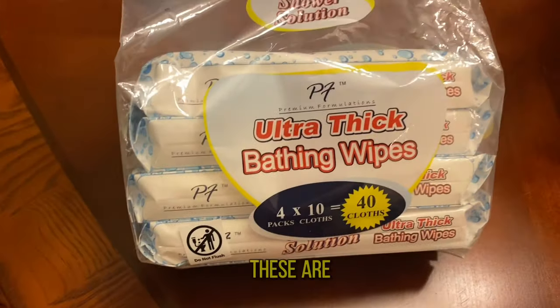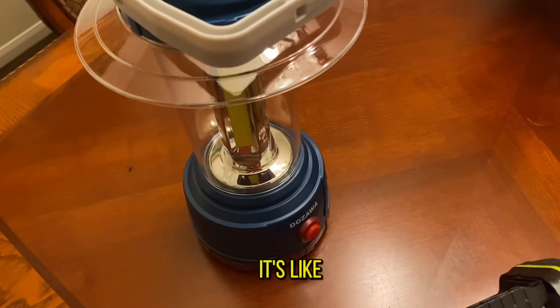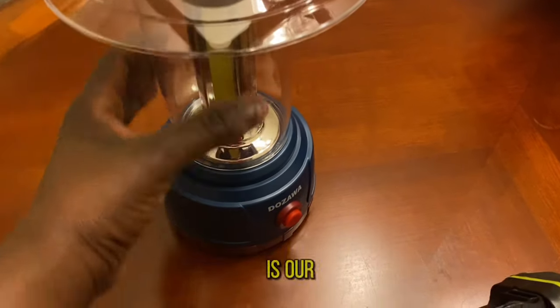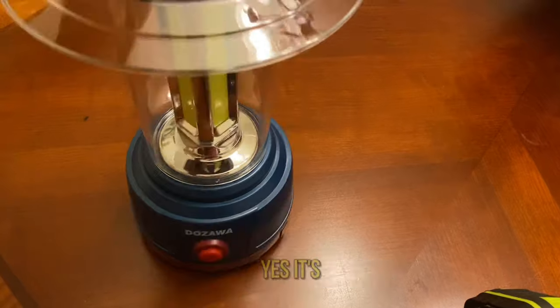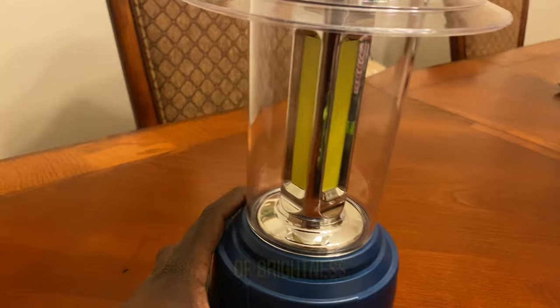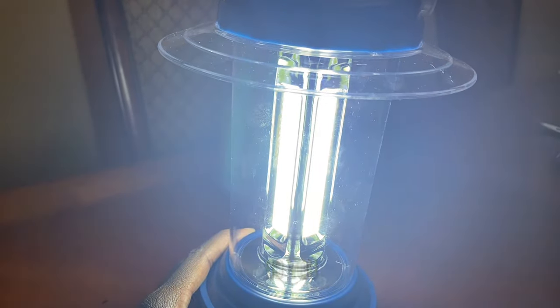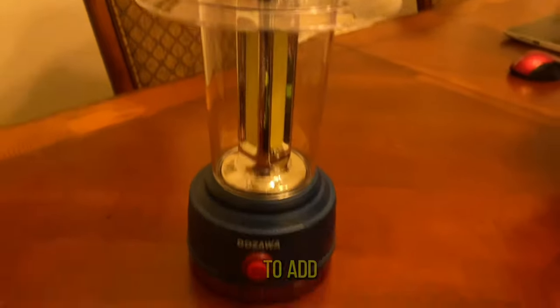These wash-up wipes are very thick — you just warm them up and it's like you took a shower. This is our rechargeable lamp; it's very bright, has different settings and different degrees of brightness, and it literally lights the whole tent so you don't need anything else.